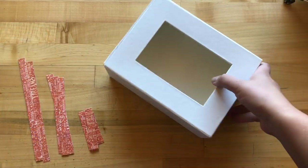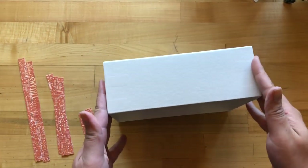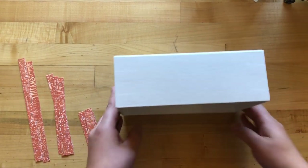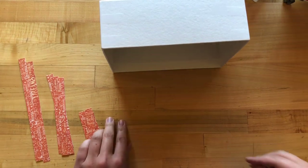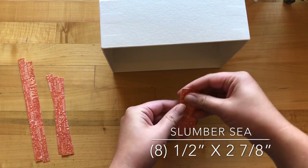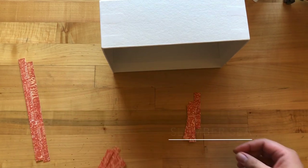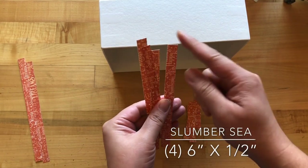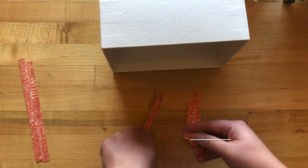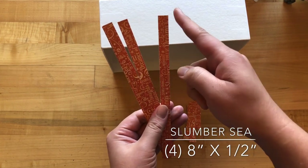For step one, we are going to remove our inner box from our matchbook box so we have two pieces. We'll put the piece with the window to the side. With our inner box, lay it on its side with one of the long sides towards you. From your Slumber C paper, cut eight pieces that are a half inch by two and seven-eighths inches, four pieces that are a half inch by six inches, and four pieces that are a half inch by eight inches.